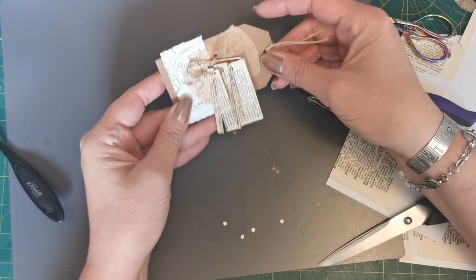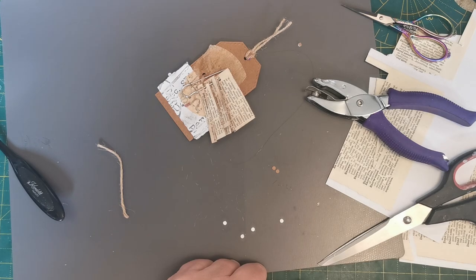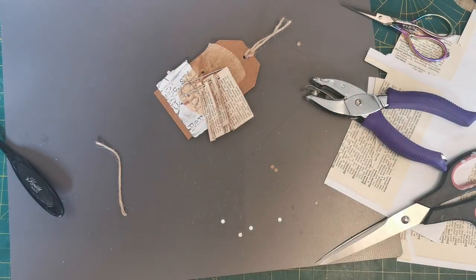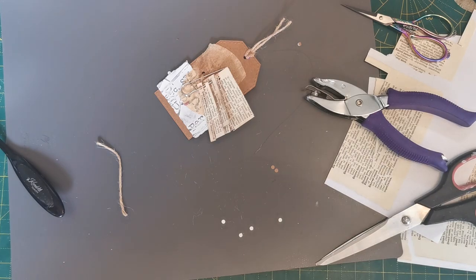Embossed words — I think I love it! So as always, thank you so much for popping in today to say hello. Hope you found some joy and inspiration. Stay safe, I'll see you very soon. Bye bye for now!